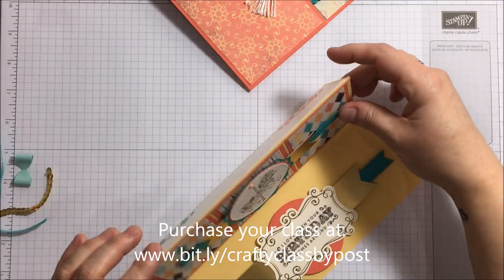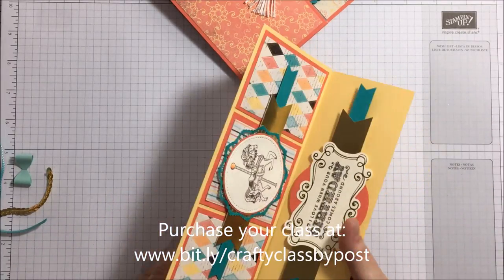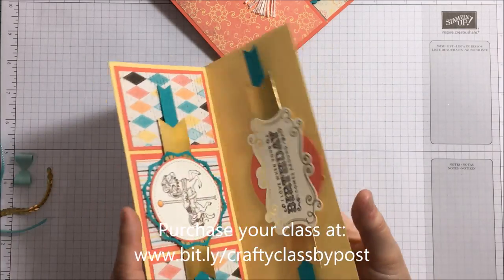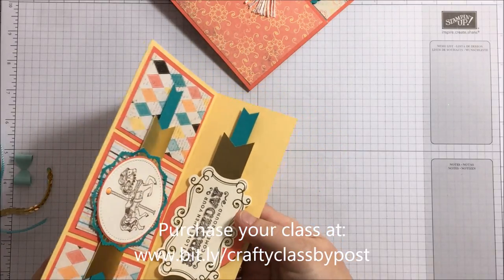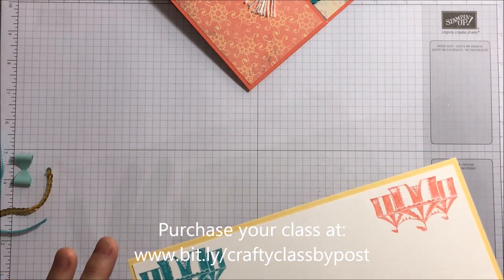You've then got this one, which is a bit tricky to show on camera, so I'm going to try my best. It's a ten-fold easel card. If I hold it like that — I hope you can see it from there — that's your easel card, and then again there's your back.